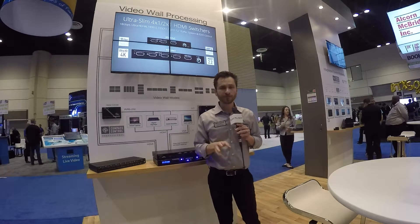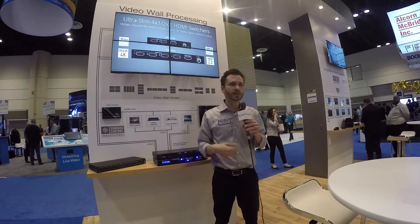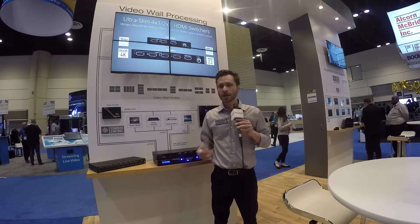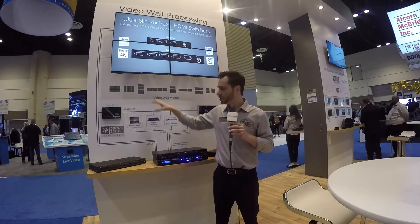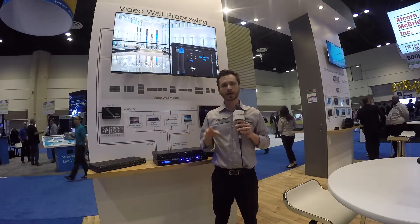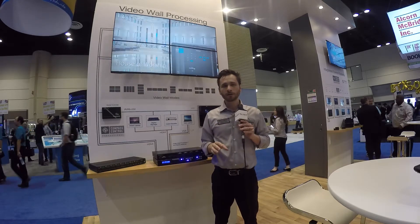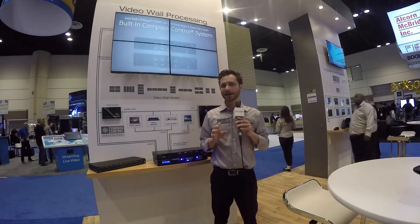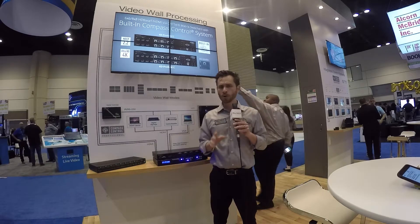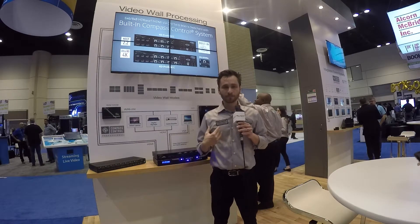So it's a very flexible product, not just for typical entertainment, sports, and general viewing, but also for digital signage because of these additional layouts. It will overall allow you to deliver a video wall for your client at approximately one quarter of the cost of traditional video wall methods.